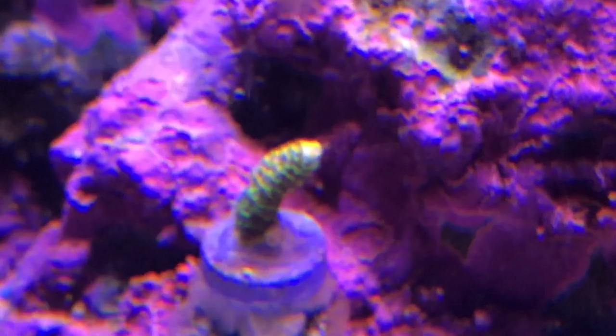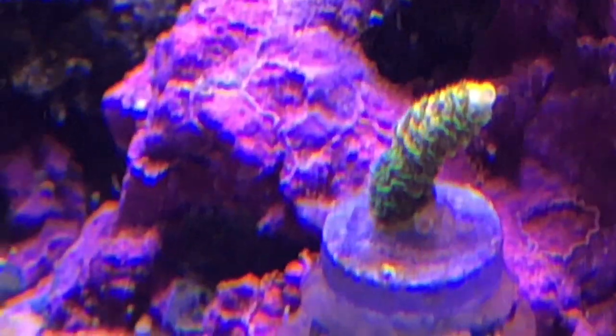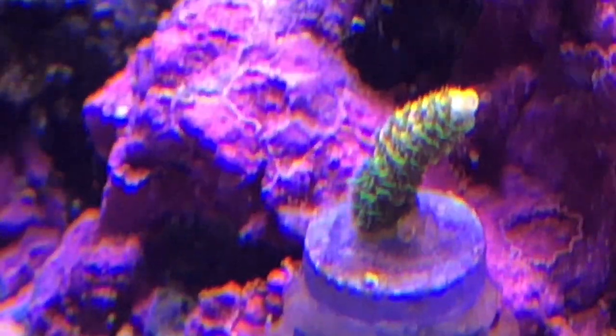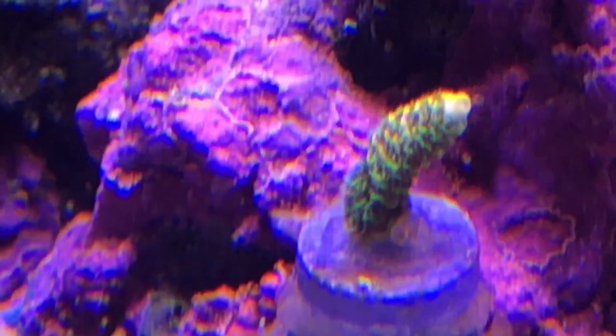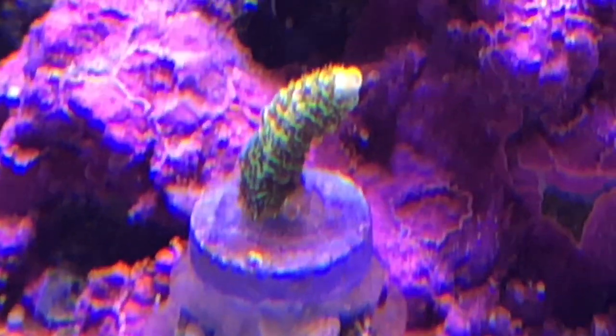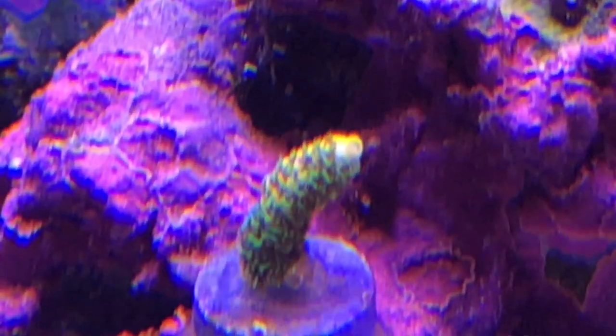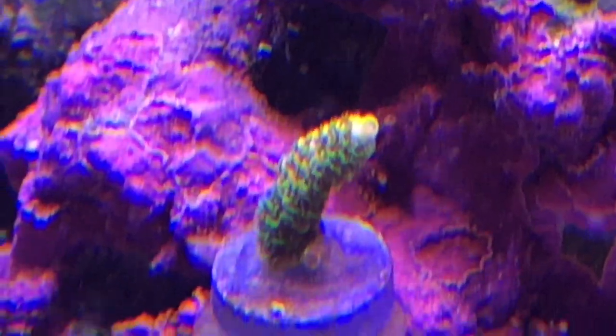And here's the Solar Flare. It hasn't encrusted yet, but it's looking good. I talked to Jason again when he was in town and he said that the spot on the back of it that we thought was RTN — he said it's just because it was on the back of the tank in a shaded area, so it's just not as strong there, but it's looking really good. And when the blues are on, this thing is starting to glow that orange color that the Solar Flares are known for.